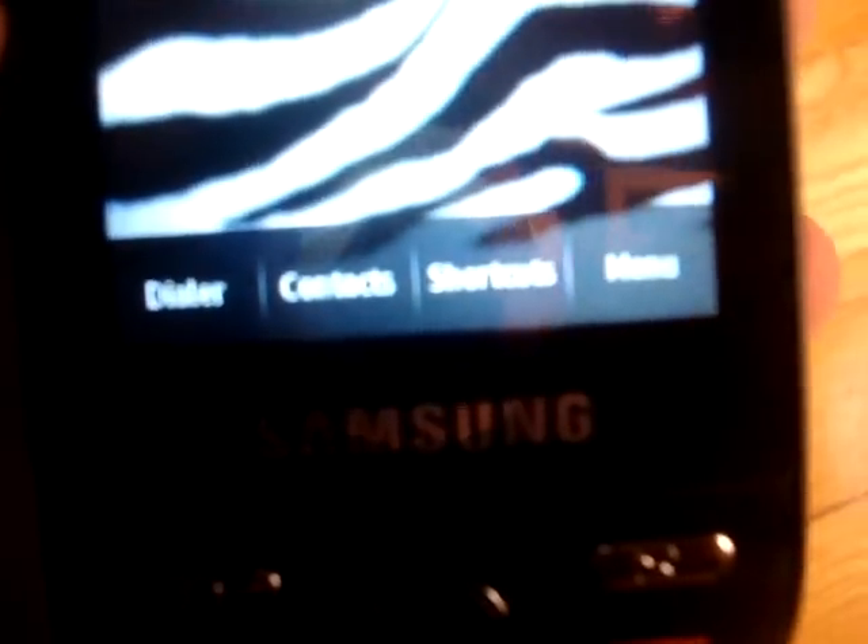So here it is, and it's called the Samsung Messenger Touch. It's a touchscreen, and here are the buttons: dialer, contacts, shortcuts, and menu.